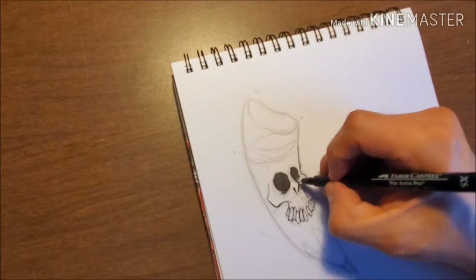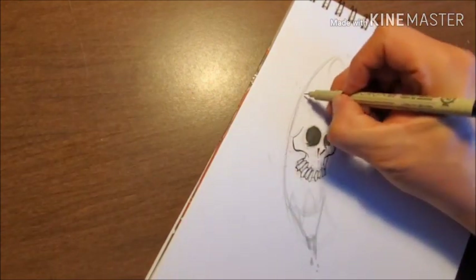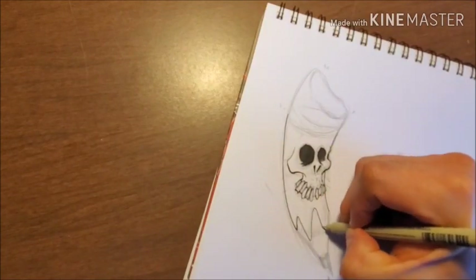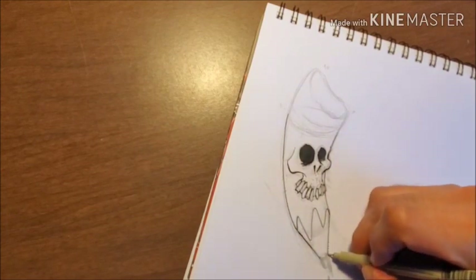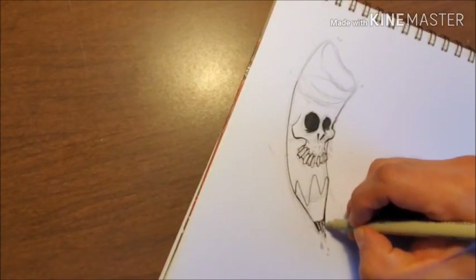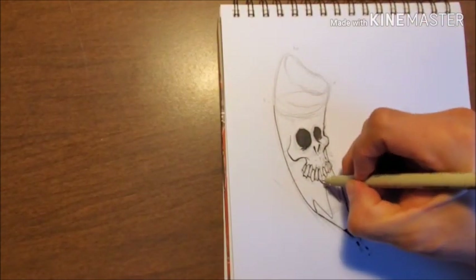You're going to notice he had arms for a second there and now he doesn't. That's the way the creative process works for me — I try different things as I'm going along. Some work, some don't. That's just the way it goes, which leads me to the point: don't be afraid to erase. Don't be afraid to experiment. This is the time to try that in your sketchbook because your sketchbook is like a diary almost.